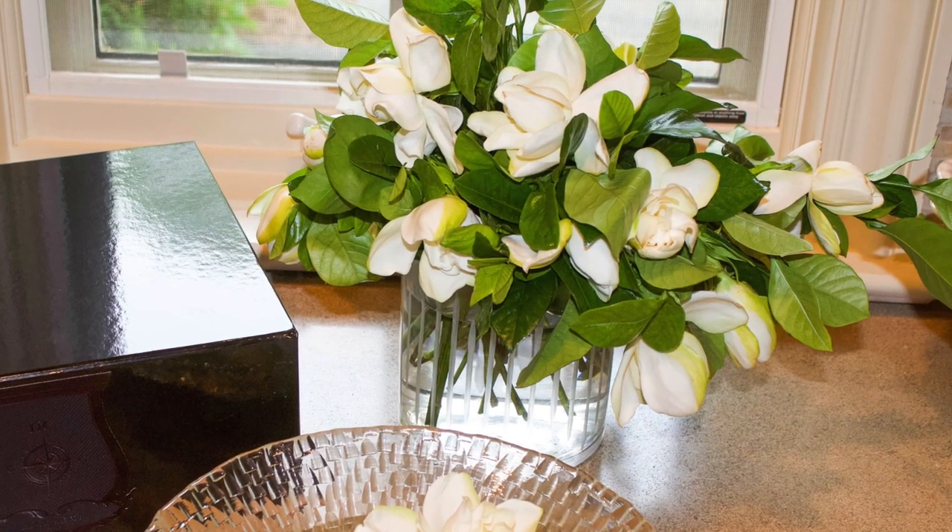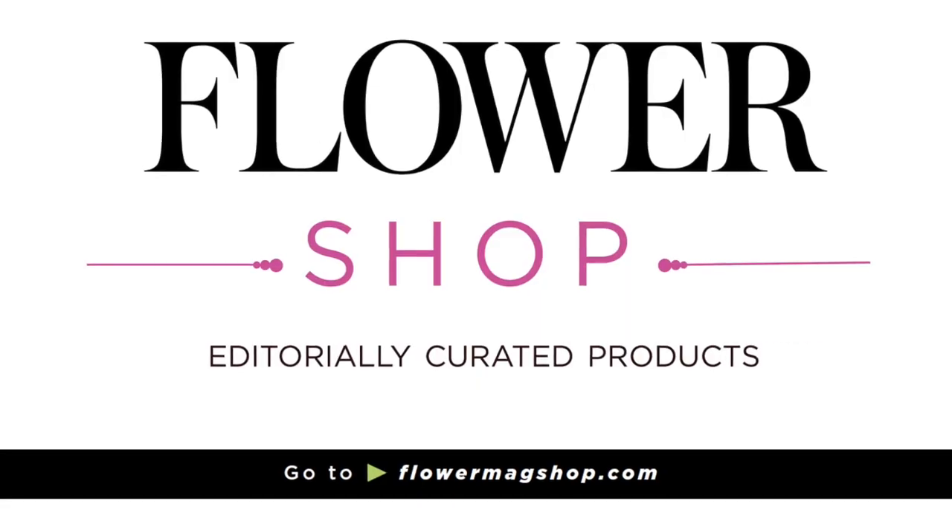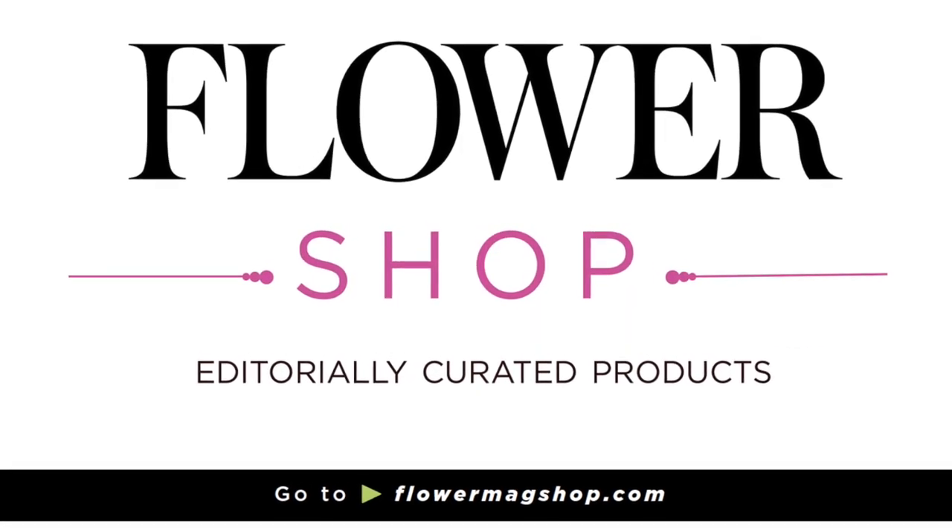Find the HICAMP bloom box and more luxury products online at flowermagshop.com.